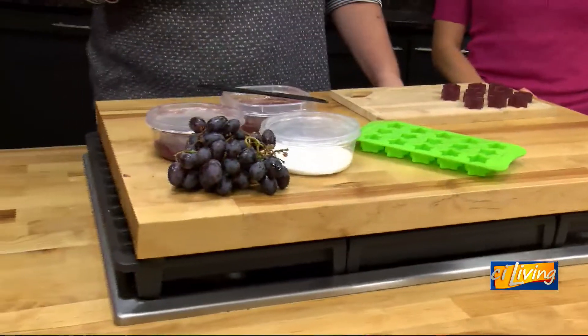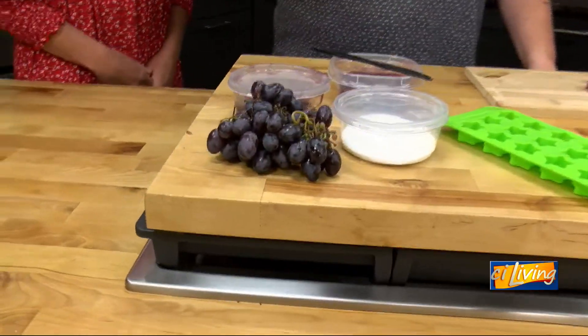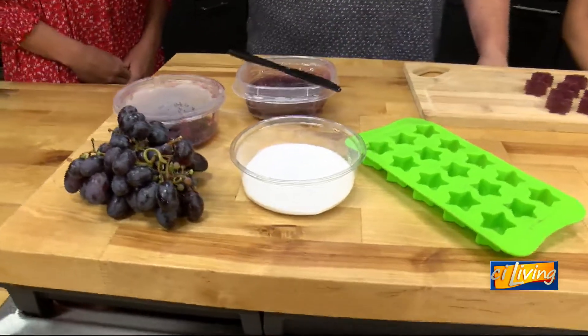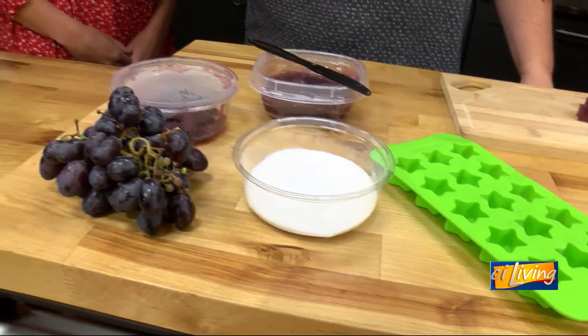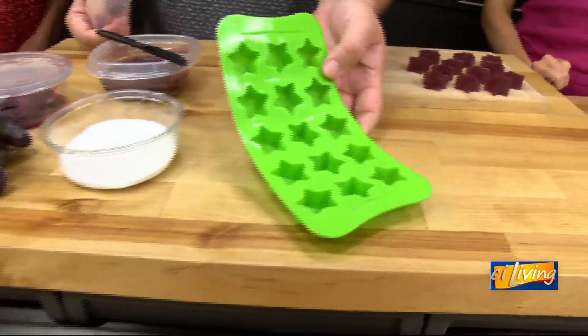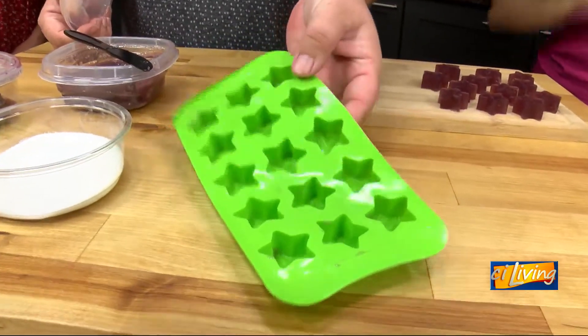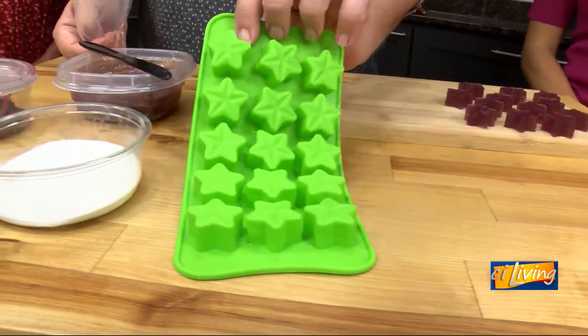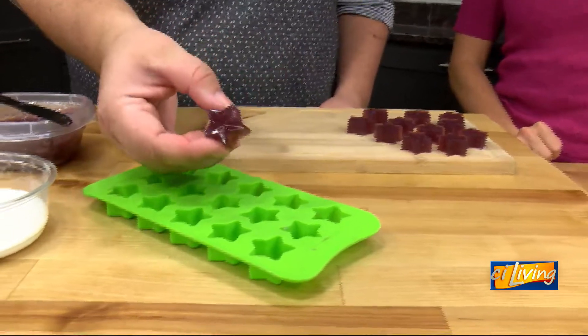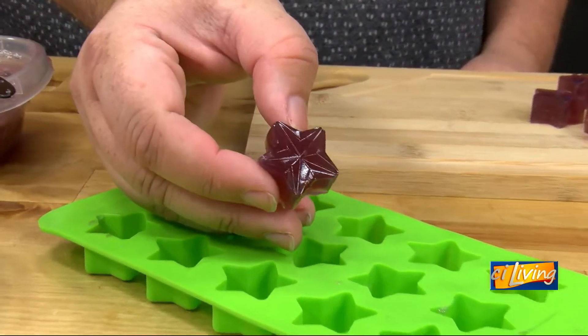Let's talk about what's included in this month's kids kit. Families are going to get fresh grapes, sugar, and gelatin. We actually send a second mix of sugar, so make sure when you're adding sugar you know which one you're putting in, because one of them is a sour sugar mix for you to dip. Every kit also includes a silicone mold — they come in a couple different colors but they're these really cute little stars, and they turn out so cute!